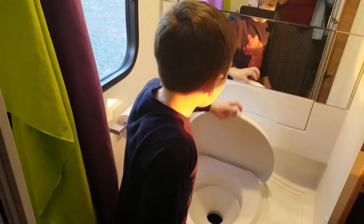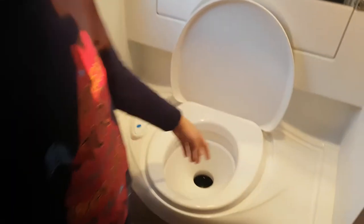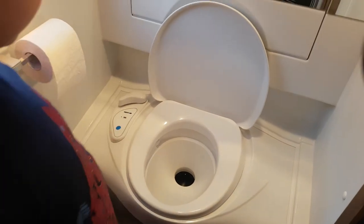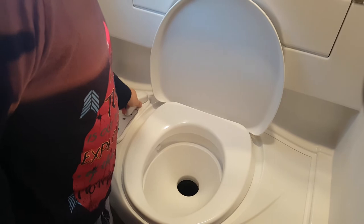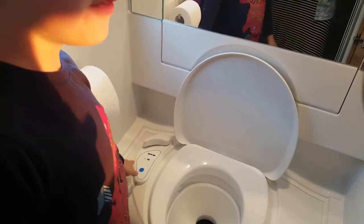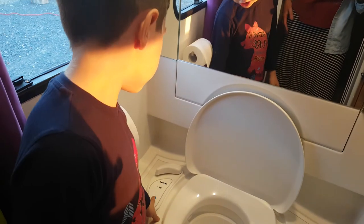Hi, I'm going to show you how our toilet works in our caravan. You do a wee or a poo, then you open the hatch to let all the poo and wee out. Then see this little blue button — that's how you flush it.